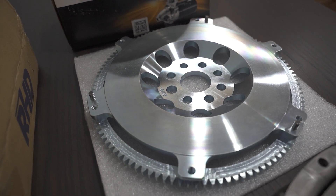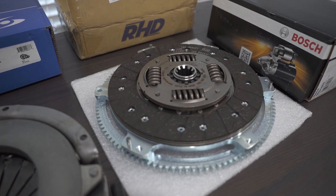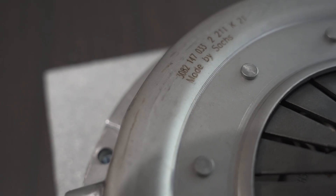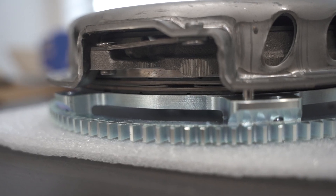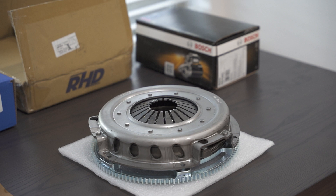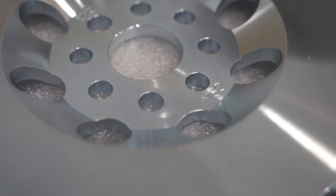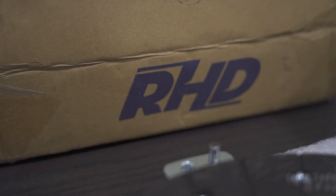Welcome. I've got a little video here for you about what I believe — in my opinion — is the best streetable clutch setup for M20s and M50s in higher horsepower turbocharged applications. We're not talking crazy horsepower, but in the 400-500 horsepower range, having a streetable clutch that really works.